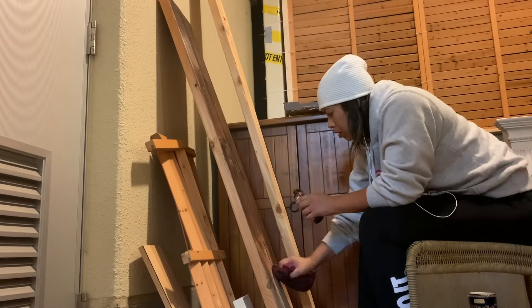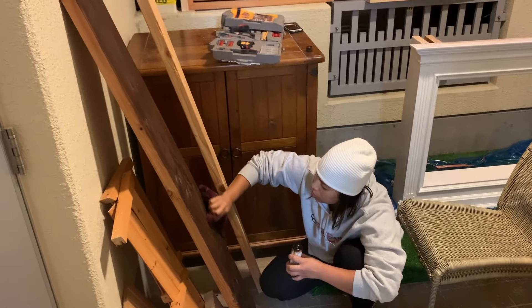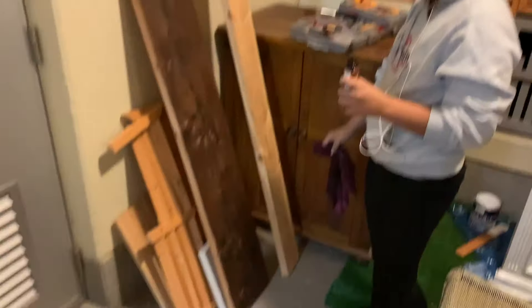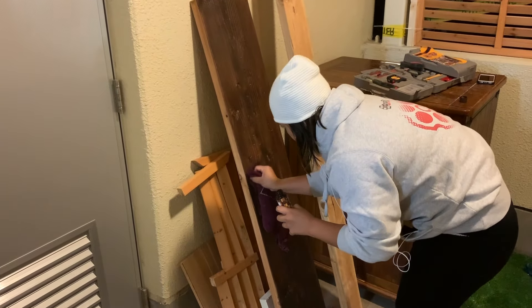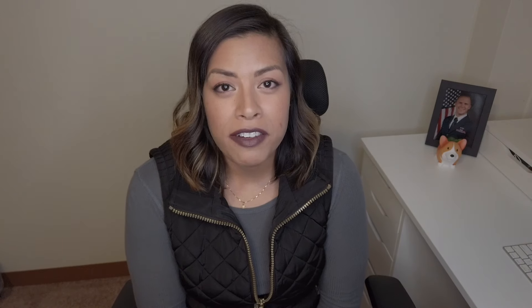After we finished painting the frame white, it was time to stain the mantle. We decided to stain it a darker color since we felt that would fit in better with our decor. We went a little darker than we meant to — hopefully it dries a little lighter. The top looked a lot darker at first, but it did seem to lighten as it dried. Now that everything was painted and stained, it was time to do the finishing touches.